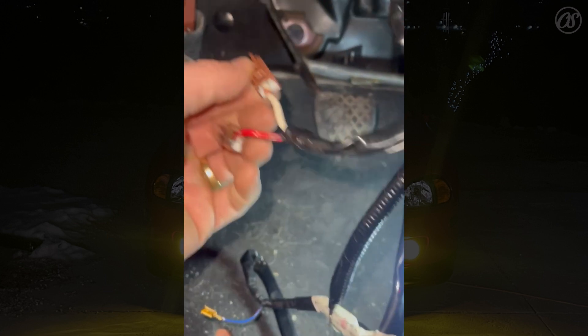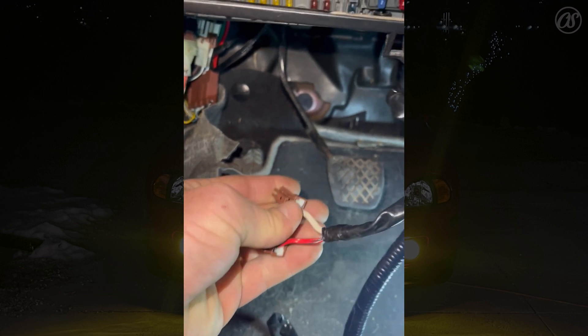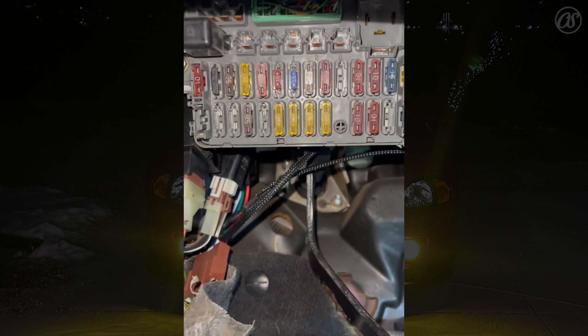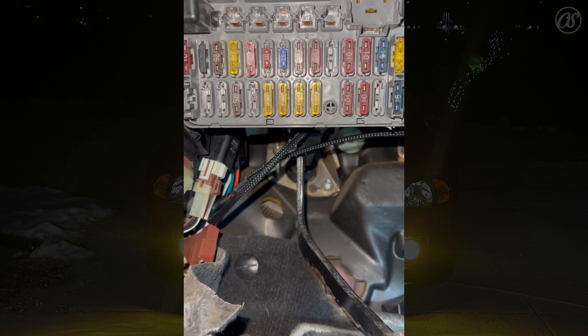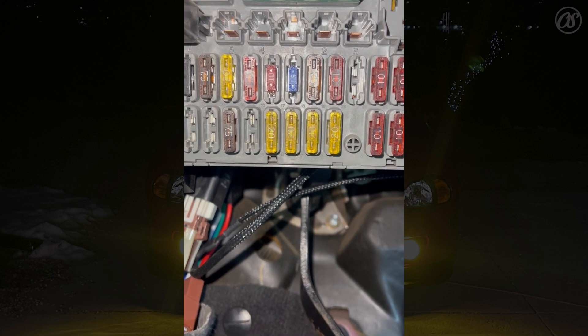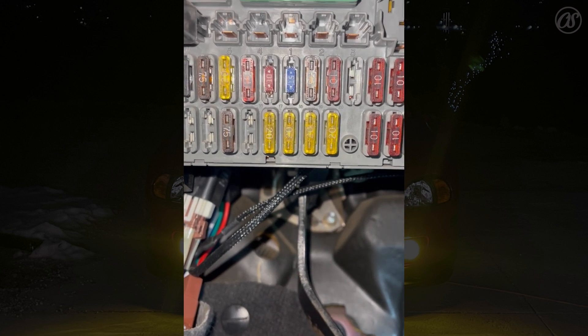I'm going to crawl in here and give you the best I can. We've got two plugs going into your accessory ports. Your accessory ports are these five up at the top. Ports one and two are constant power. The middle one, port three, is key-on power. Number two is when your headlights are on. And the far right, port three on the end, is also key-on position.